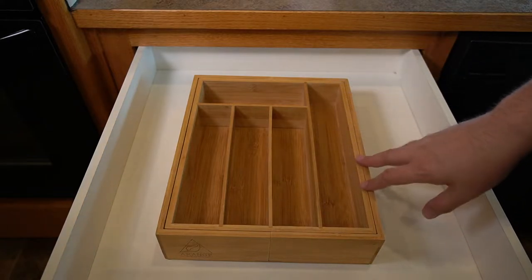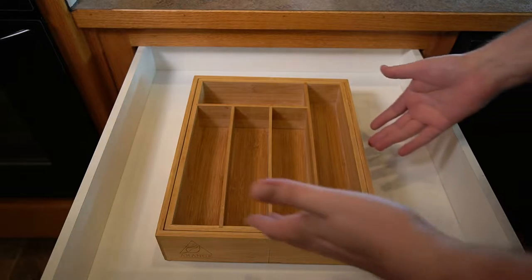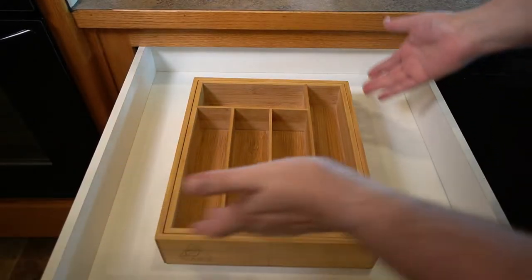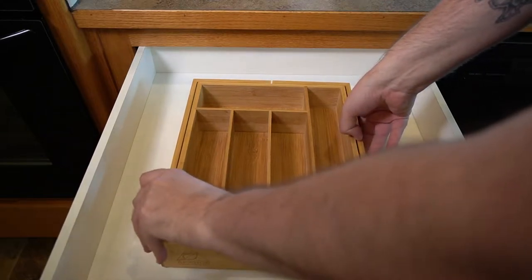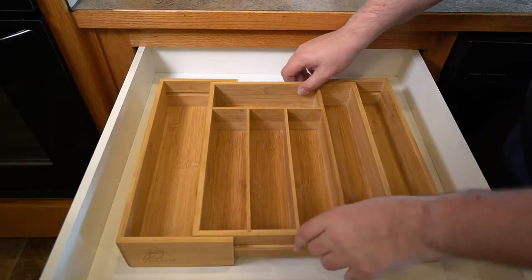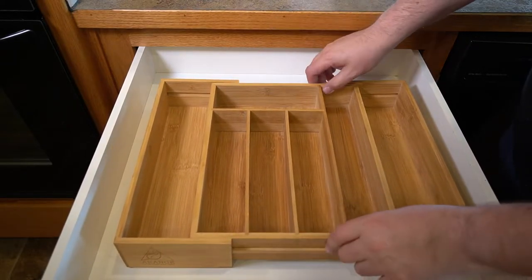Hey everybody, so today I got a new drawer organizer. What I really like about this one is that it's expandable. You do have your minimum drawer length that you'll need, but it's really nice that you can expand it and you could fit far more stuff in there. And depending on the drawers that you have, you can kind of size them for the drawer.